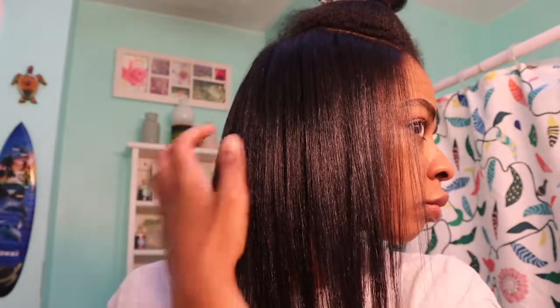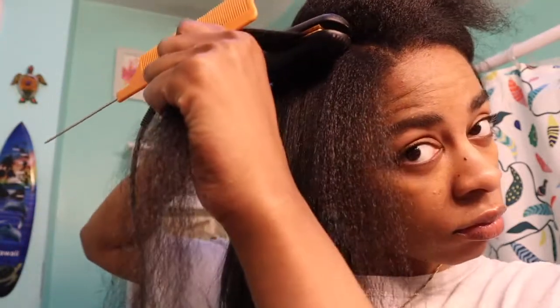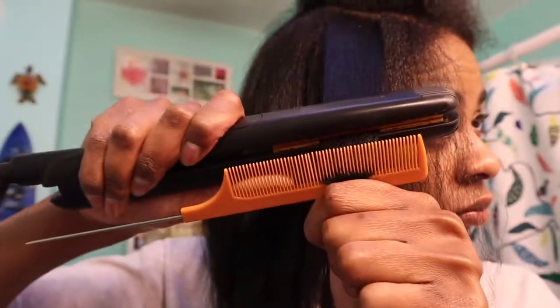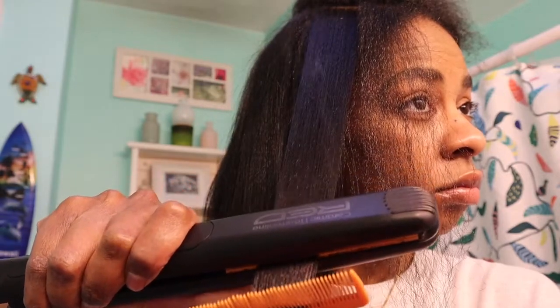As y'all can see, my hair looks very sleek and weightless. It doesn't look greasy or weighed down, and that's because I did not add a lot of product. I actually had to refilm this video because I filmed it a couple weeks ago but I used too much product and it didn't come out right. So definitely make sure when you're doing this that you don't go overboard on your products, because if you do, your hair will look very greasy and very weighed down. And that is not the look you're going for when you want to do a silk press.